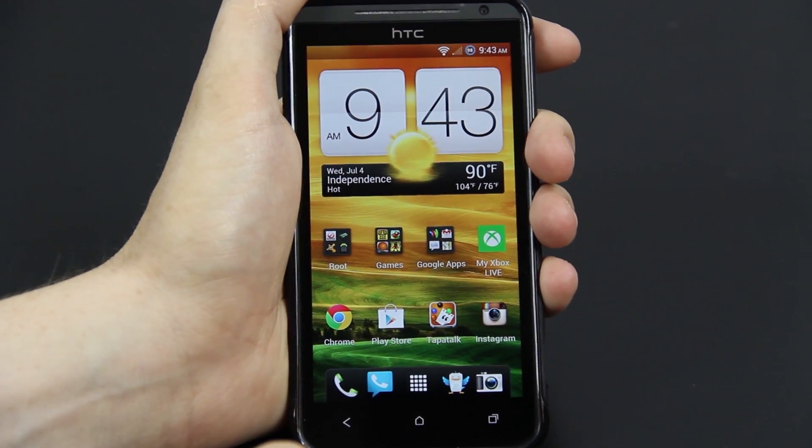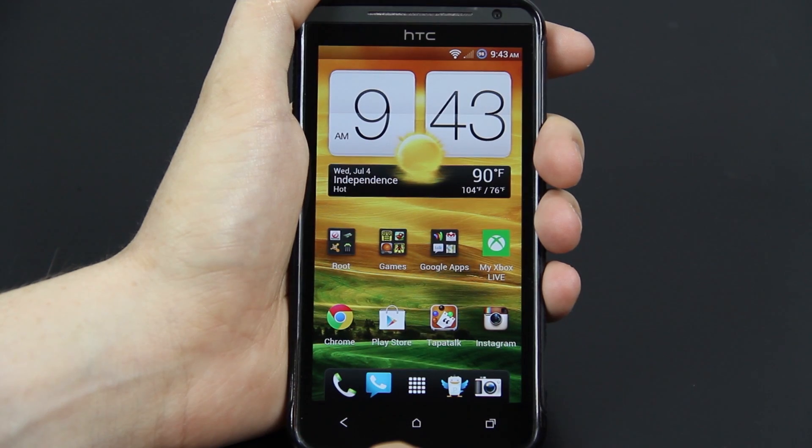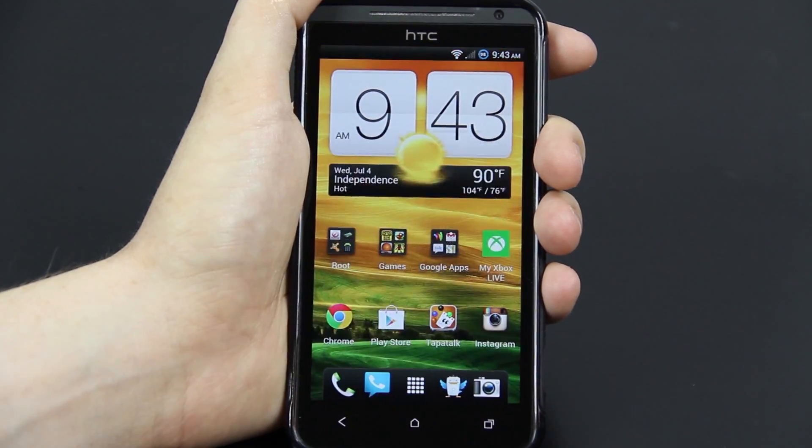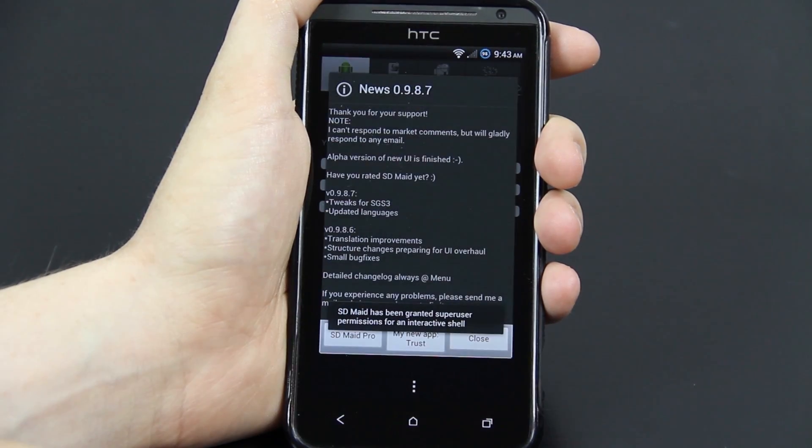You might have noticed that with prior versions of Mean ROM, there was a delay when it asks for root. That delay is gone — that was actually pretty fast.